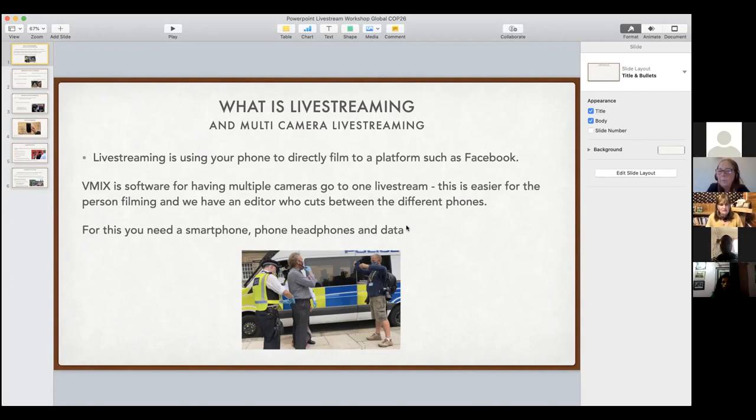It uses about a gigabyte of data per hour for either live streaming or vMixing. When you want to go live, you simply open the app at the time you want to be broadcasting to Facebook or another channel.